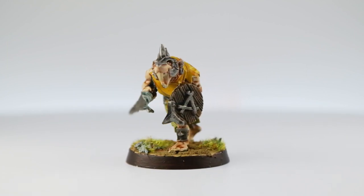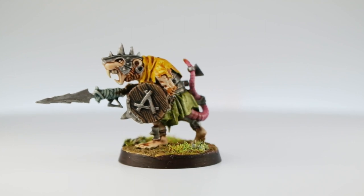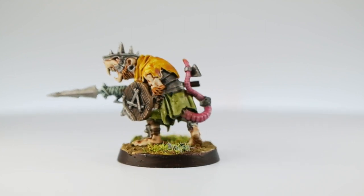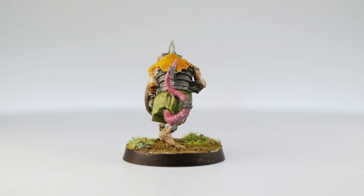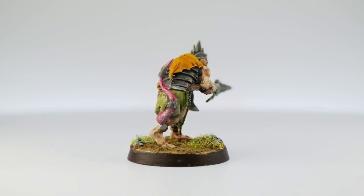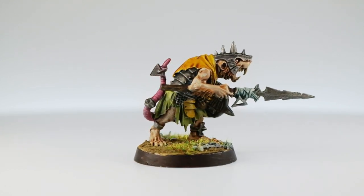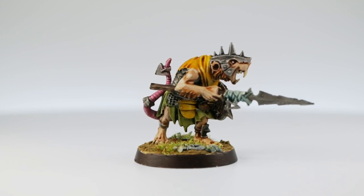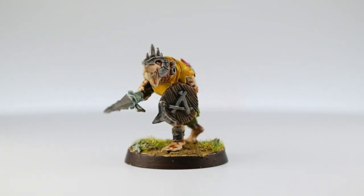He's been based and we have the final miniature — nice and quick and easy. I have 40 of these to paint, which is why I'm going with a very quick scheme, and I've already got quite a few done. I was really happy with how this turned out — they look great and Contrast Paints are brilliant for stuff like this. If you have a lot of Skaven and want to get them on the table quickly, this tutorial will certainly help you out.